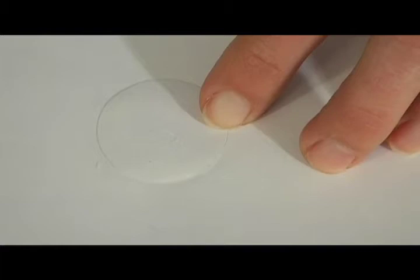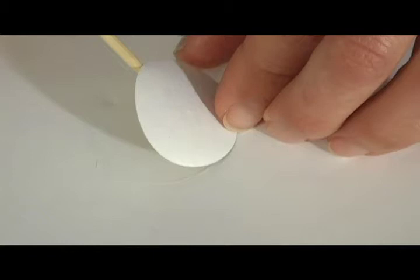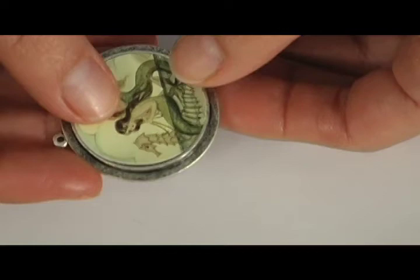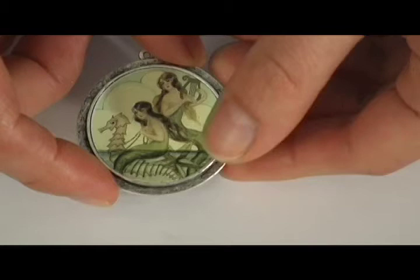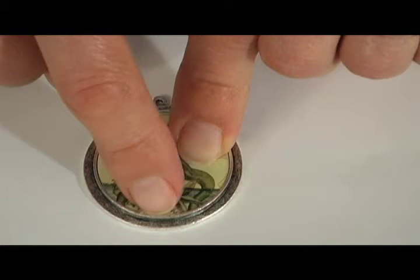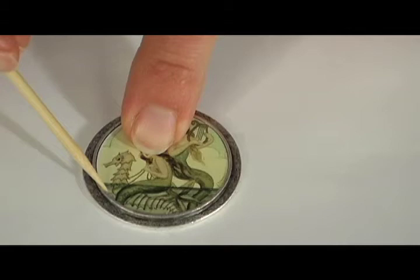Once I have my image all the way coated, I'm going to take my little skewer and pop it up off the sheet and over. I've created a little glue for the back and I'm going to place it inside of the Patera. I place it on the front of the Patera and burnish it down on all edges, making sure that all the air bubbles are out and that the Patera is secure inside of the setting. I like to go back in with my little skewer and make sure that all the edges are secure and that all the excess glue is off of the edges.